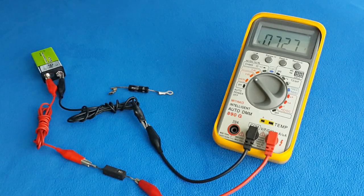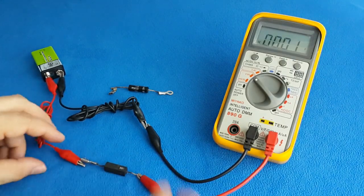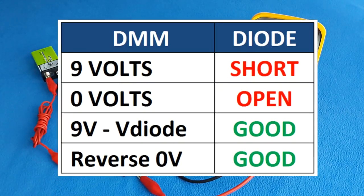We can pretend we have an open diode. 0 volts — that's an open circuit. So to summarize: if the output voltage is the same as the battery voltage, the diode is in short circuit. If the output voltage is 0 volts, it's an open circuit. And if there is a voltage drop, the diode is good.